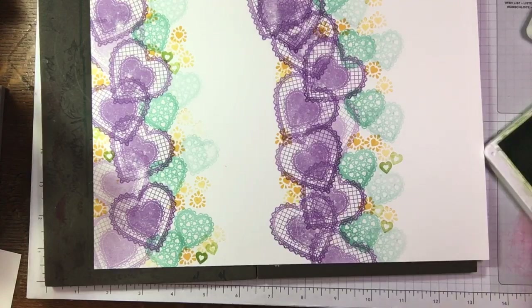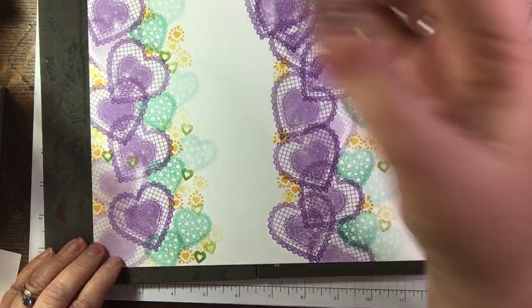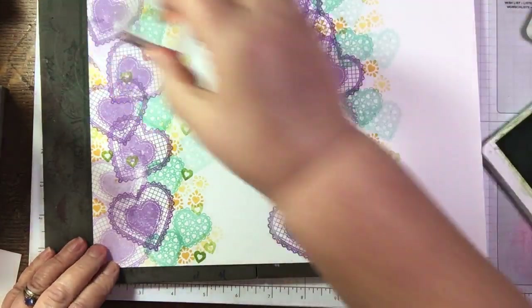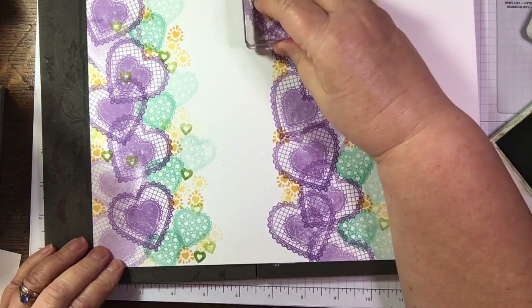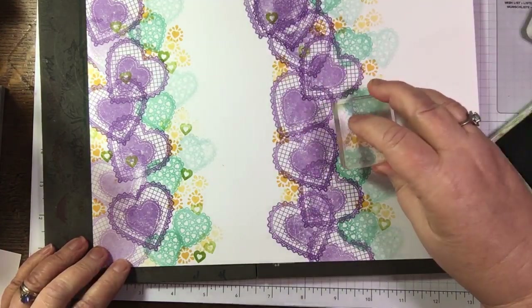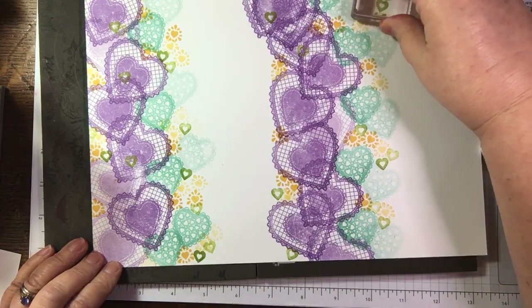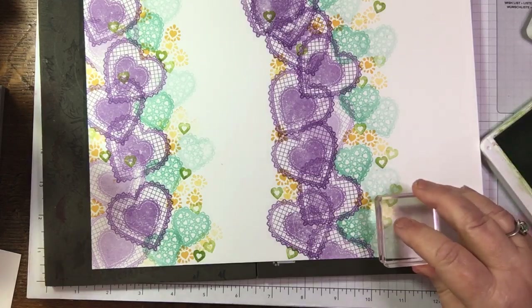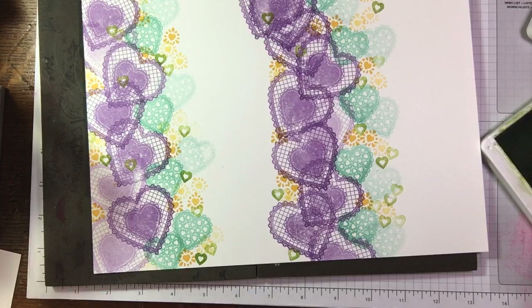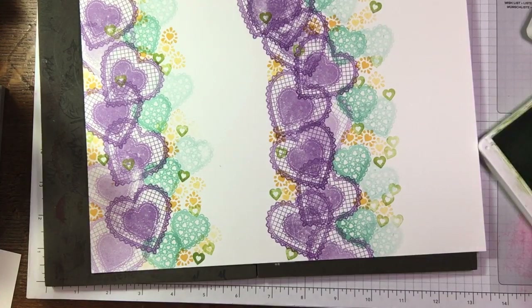I do like this little heart stamp because it's got the wee white bit in the middle - the negative heart. Just filling in some spaces with it. Do you think it needs any more? I think we'll leave it at that.